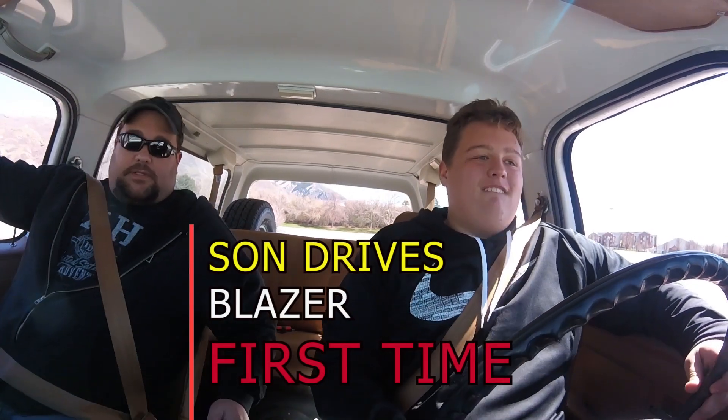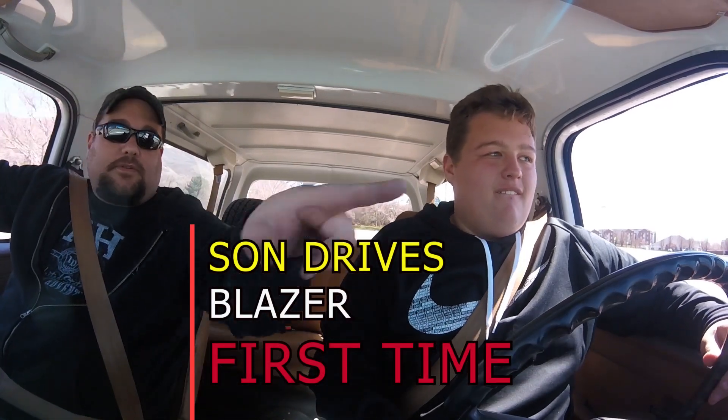Reverse, reverse — okay, first. Don't hit that car! It freaks me out. This will be easy because you're going downhill. Let's go that way, away from that car — I was going to hit the car.